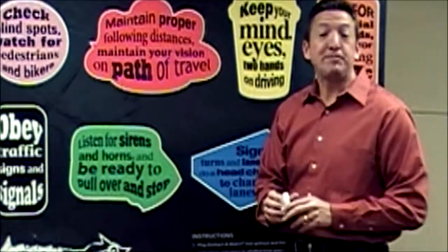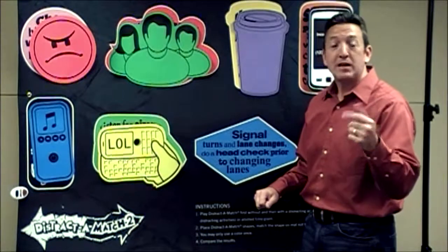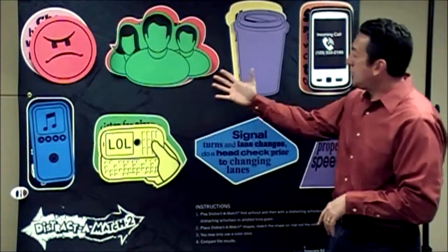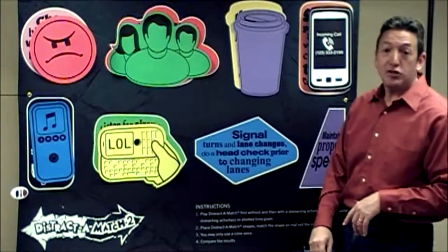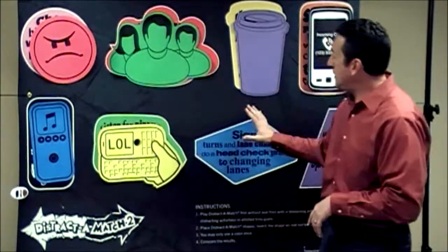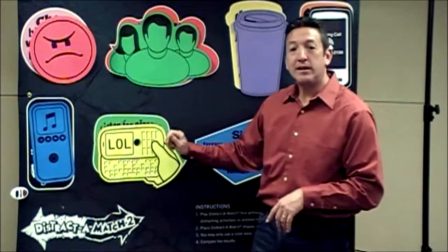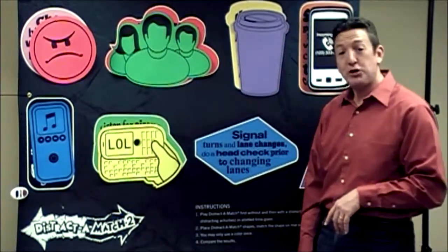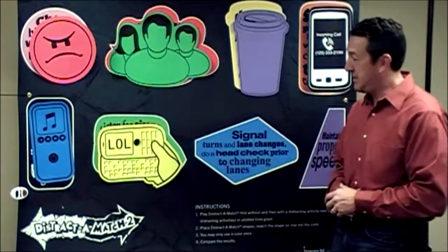When complete, ask the participant how it went. Time's up. Take a look to see how your participant performed. You'll notice that they matched about six of the eight shapes, ensuring none of the colors were repeated, and also ensuring that the shape color did not match what was on the mat. Pretty good — no distractions. They did very well.